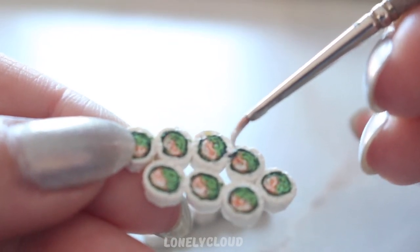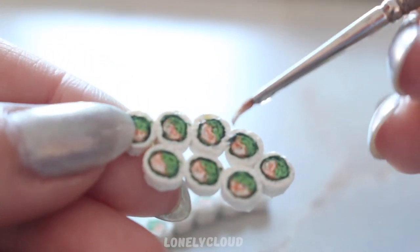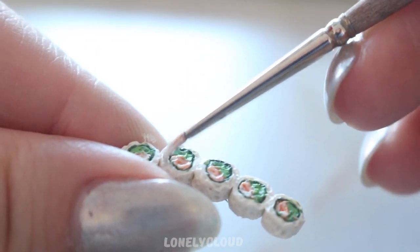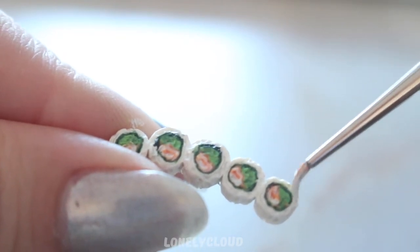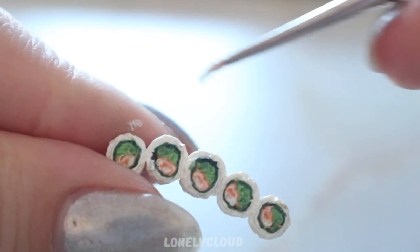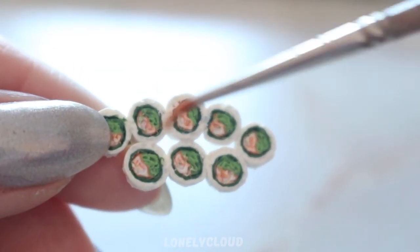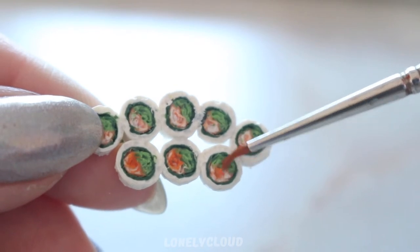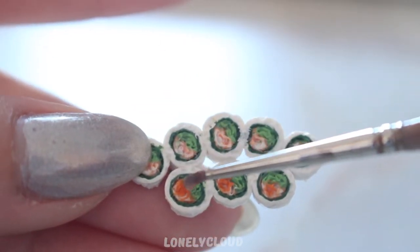Using white gouache acrylic paint, I'm going to apply it over any of the rice pieces that have been discoloured. Try to use a very small paintbrush while doing this. Taking some orange watercolors, I'm going to paint some of the insides of the sushi. This is completely optional — I just want a different coloured looking sushi without having to make separate canes.